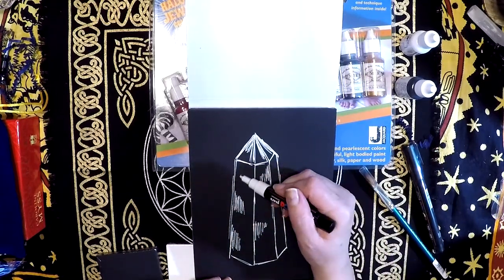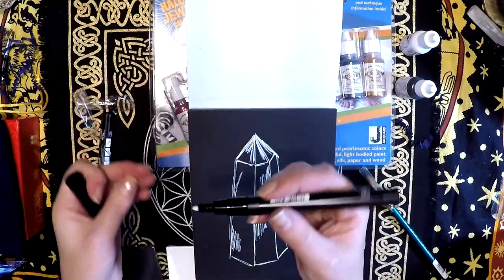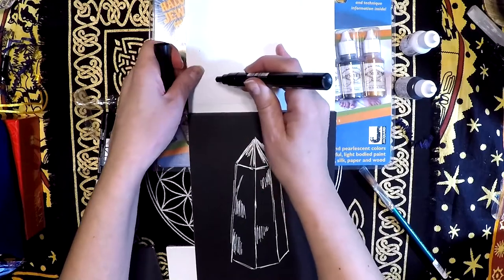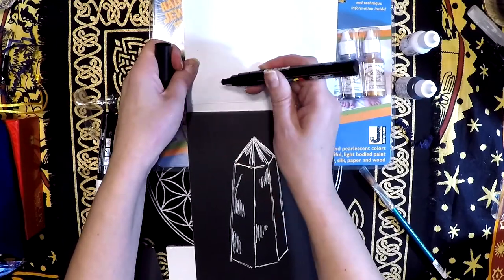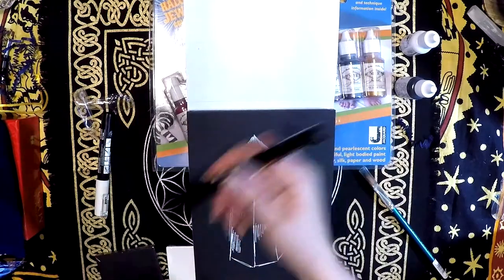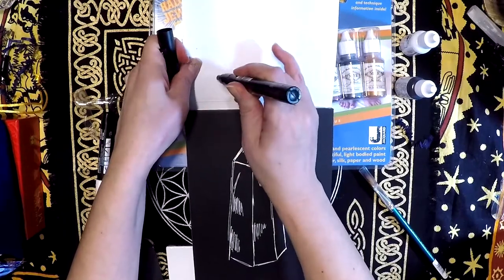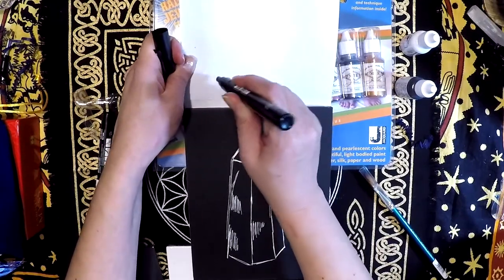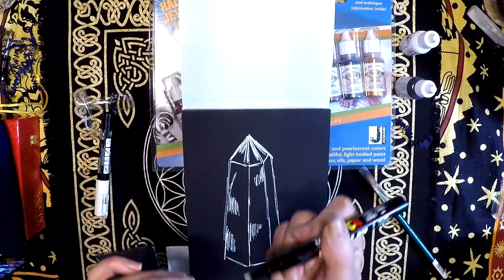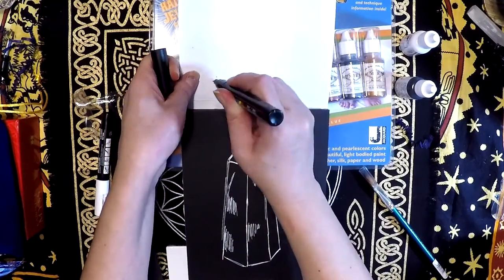Now I wonder how well the black would do on black — I bet it would probably give a rich, rich tone. And just as I'd done before, I'm going to activate the tip by giving it some push-throughs so I can get something flowing in there. Shake it, might need to get that paint to flow down. There we go, now we got it.